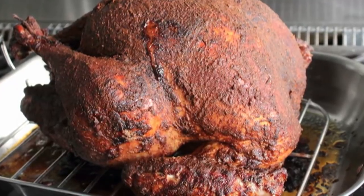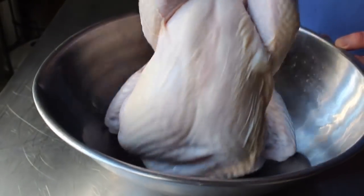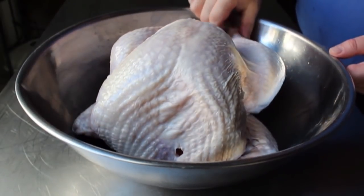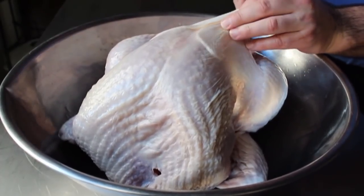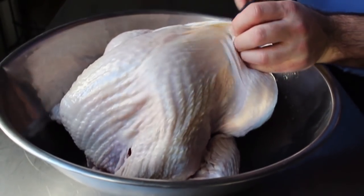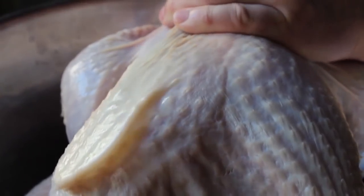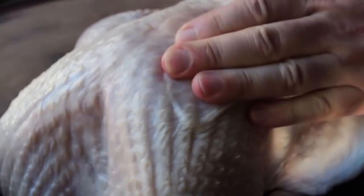We're going to start by prepping our turkey — unwrapping it, taking out that little bag of stuff inside, and patting it dry. Then to prep it for the marinade, we're going to take a spatula and simply slide it between the skin and the flesh on either side of the breastbone. As long as you're using something flexible without sharp edges, this is pretty easy. That skin is tough, so it shouldn't poke through. Go down as far as you feel comfortable — this will allow us to get the incredible marinade under the skin as well as all over the surface.